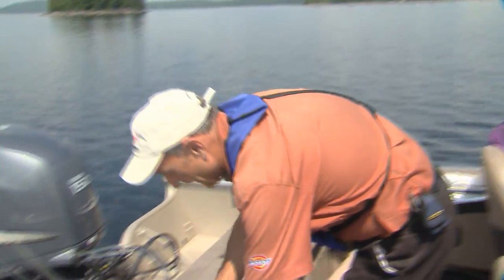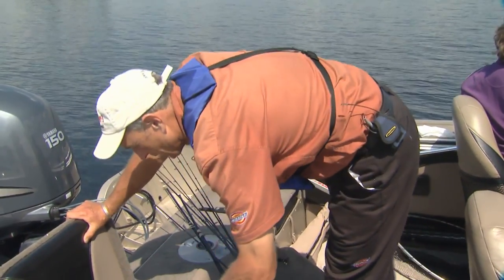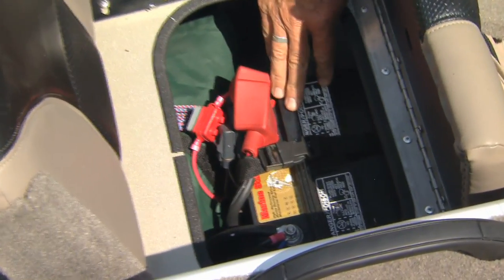Now that cranking battery is a 12 volt battery and it's located in this compartment that's very easy to get to. You can see the marine battery right here.